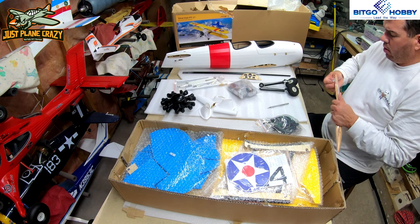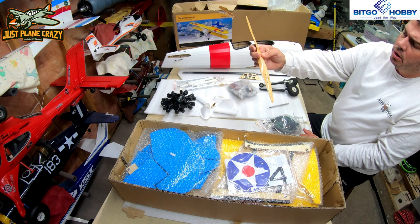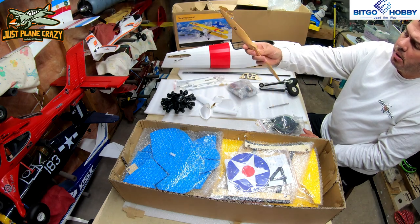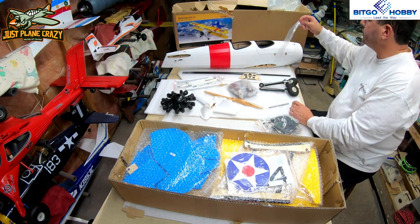The cabane struts we already covered as we were pulling them out of the box — nice. And then we have a clear-lacquered 15x7 wood prop — electric prop with the nice Vitgo Hobby logo on there, a nice little touch.